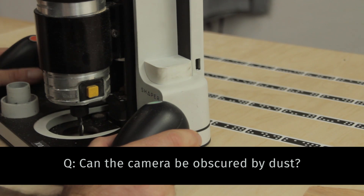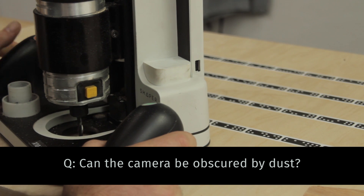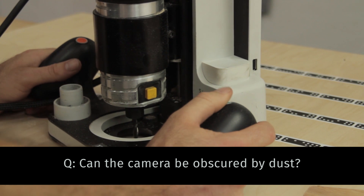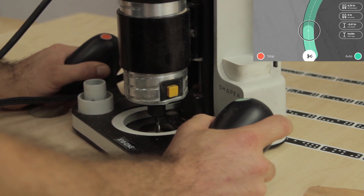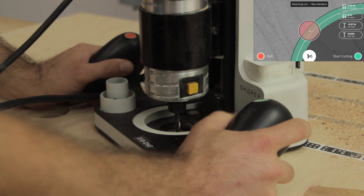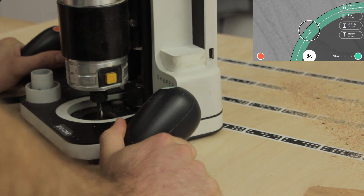In this demonstration we're going to look at what happens when the tool can no longer find its way when dust starts to occlude its cutting path. Matty's just going to blow dust in front of us and we're going to try and keep cutting. Everything's fine so far. It just retracts when it can't see enough markers to get a good track.